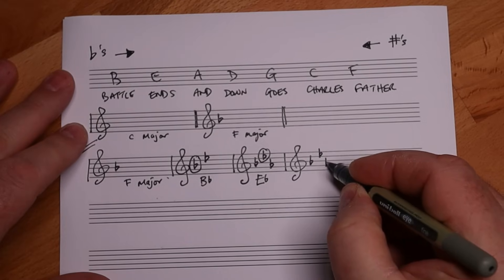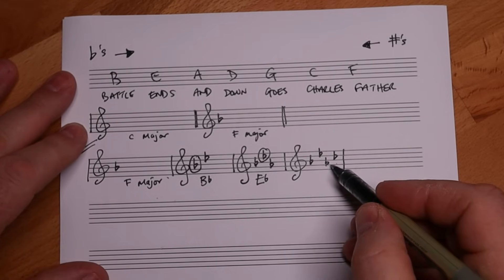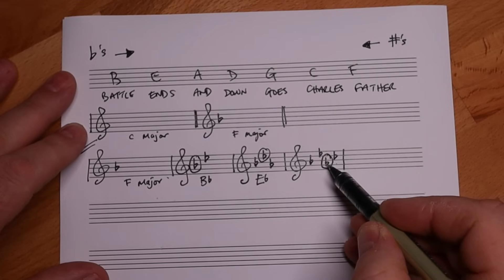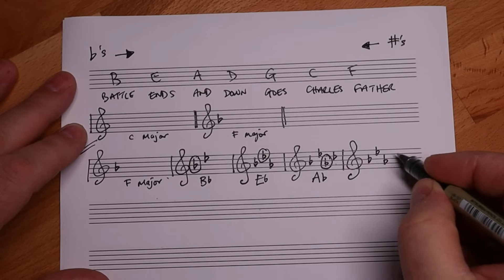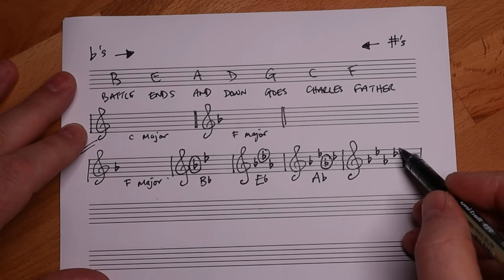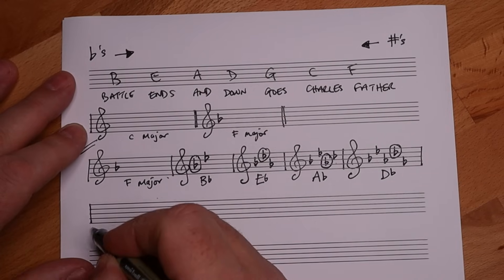Battle Ends And Down - now we've got four flats. Let's find the next to last flat, which is A flat. That means the key is A flat. Moving on: Battle Ends And Down Goes - five flats. The next to last flat is D flat. Therefore, that's our key of D flat.